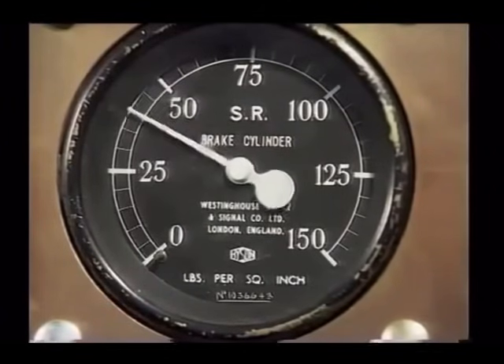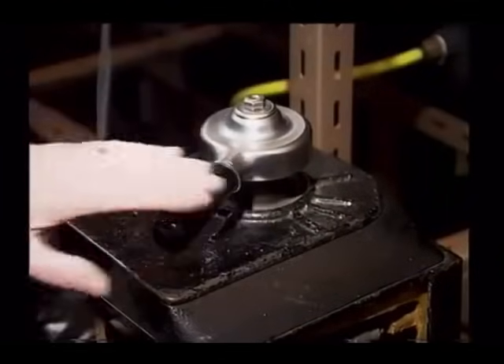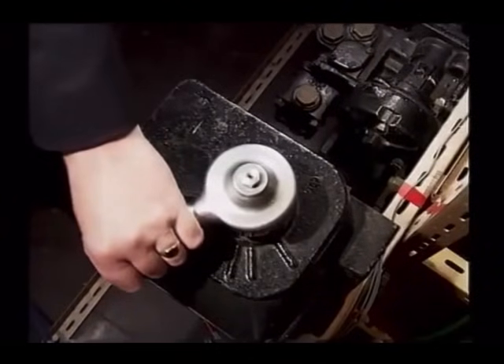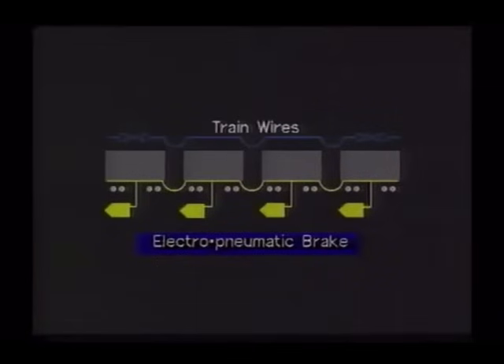The electro-pneumatic brake has advantages over the automatic air brake as a service brake. It is quicker to operate, acts simultaneously throughout the train, and has a more positive response to fine graduations in braking requirements, making it ideally suited to high-density commuter service where fast and frequent braking is the norm. However, any interruption in the electrical supply throughout the train, such as the rupturing of a fuse or the tripping of a protective circuit breaker, will render the brake totally or partially inoperative.